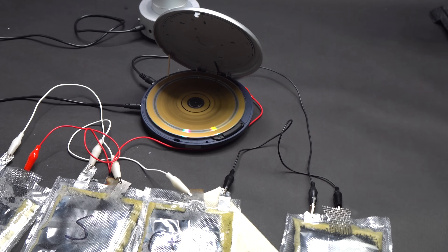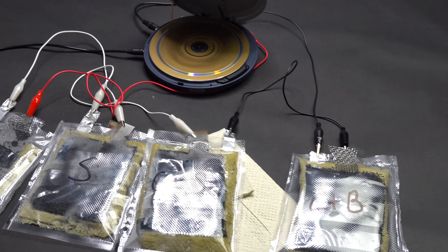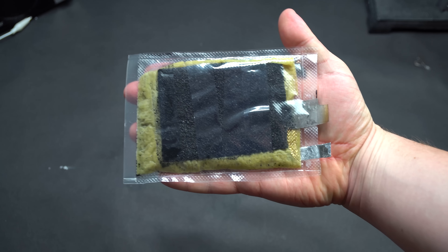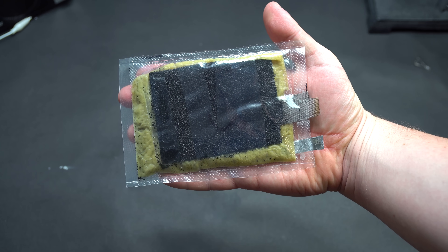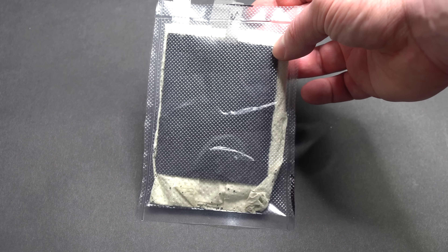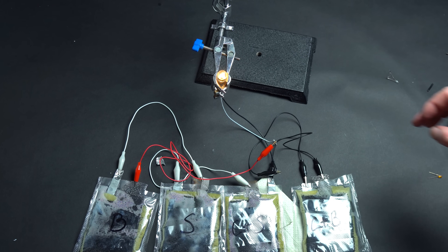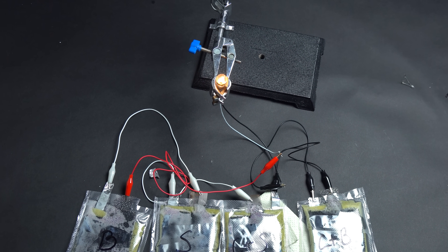Such batteries don't last very long and after 5 hours they are completely gone. I think that this experiment is pretty interesting and is suitable for learning electrochemistry and basic principles of chemical current sources. If you liked this video, don't forget to give it a thumbs up and subscribe to my channel to learn more new and interesting things.